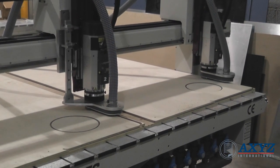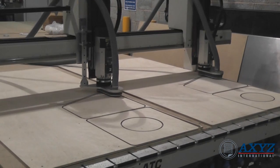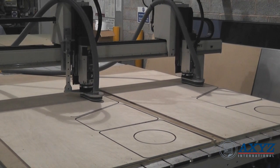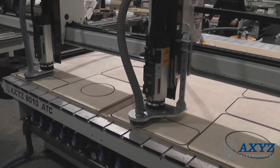Both of these sheets are processed simultaneously for double the productivity. This machine has two routing spindles fitted, but they could just as easily be knife tools or any other device to suit the application.